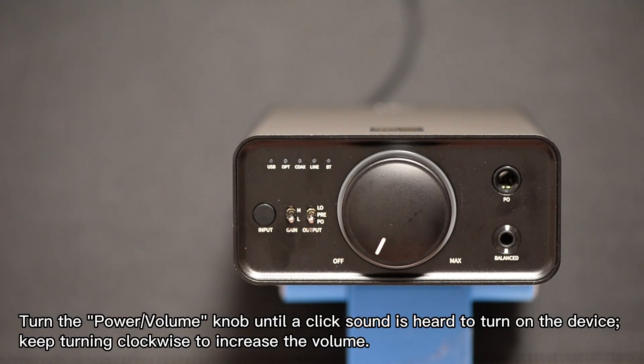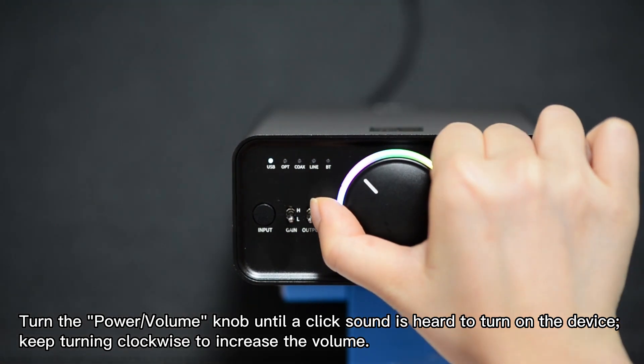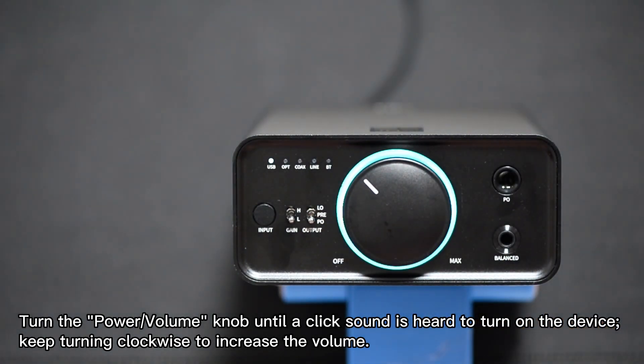Turn the power volume knob until a click sound is heard to turn on the device. Keep turning clockwise to increase the volume.